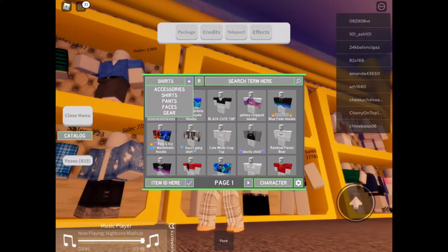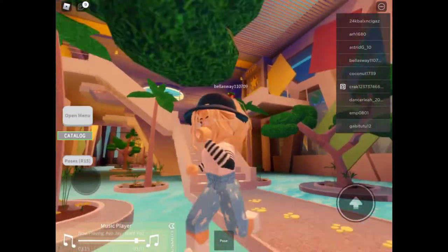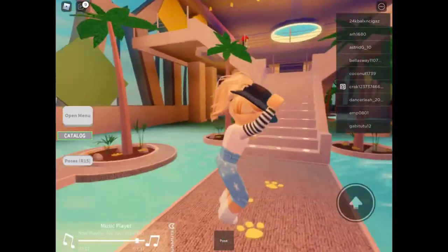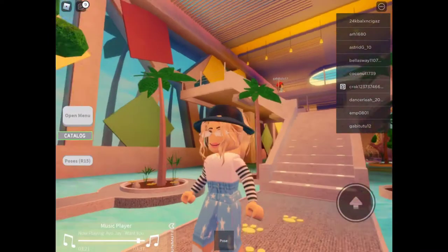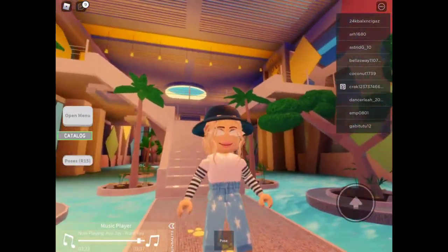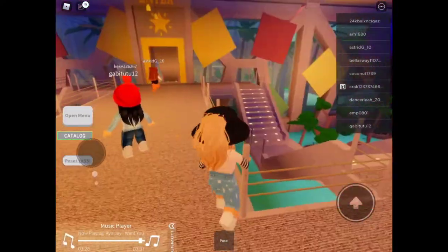I'll be right back when I figure it out. Okay, what's up guys, I'm back. Now I got the outfit I wanted and now it is time to go take pictures. I really like this outfit. I didn't put on makeup because you can't really see it with the glasses. So now it is time to go take pictures and I'm so excited.